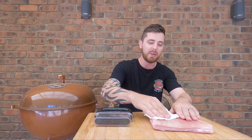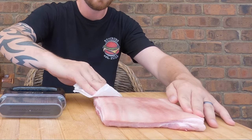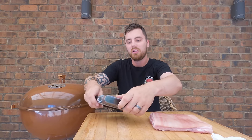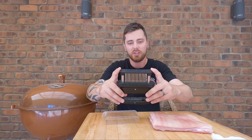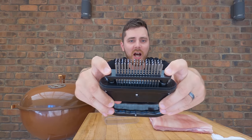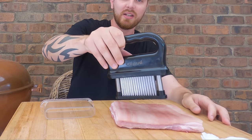The first thing you want to do is pat the skin dry with some paper towel — you want to get rid of as much moisture as possible. Then we're going to use a jacquard, or if you've got something sharp like a fork or a corn cob holder, we're going to pierce the skin of the pork belly. That's really going to help draw out the moisture laying underneath the skin.